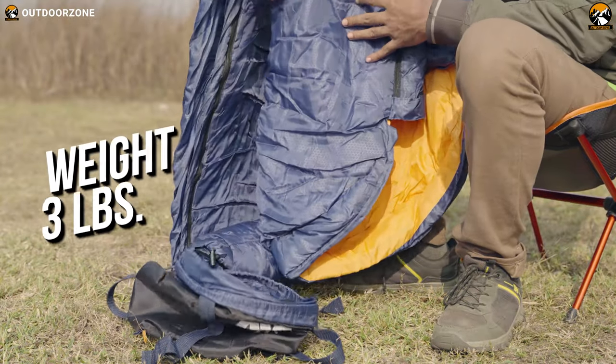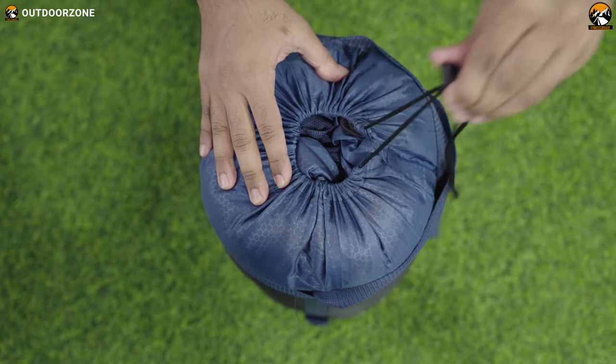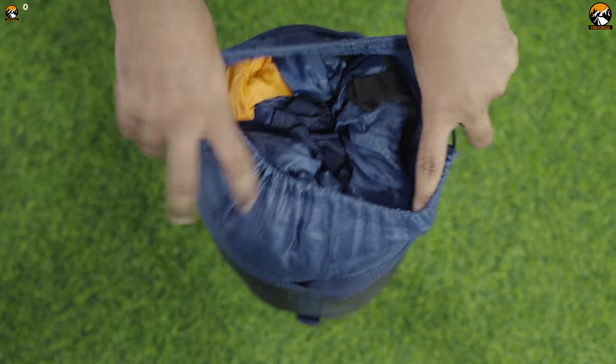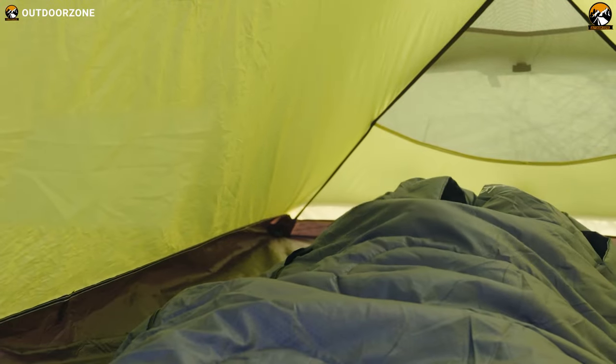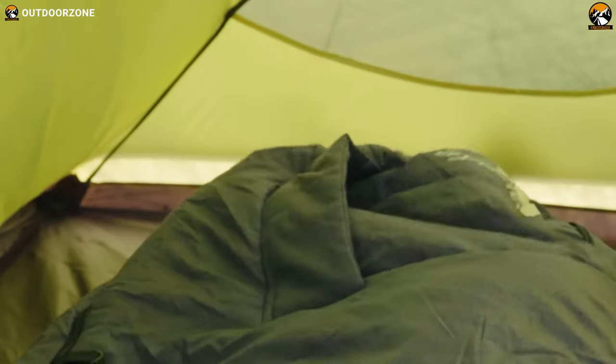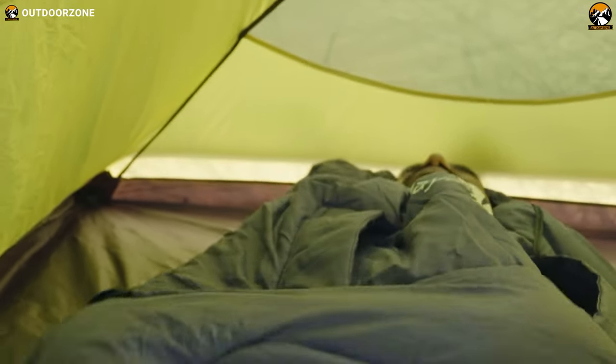When it comes to maneuverability, the sleeping bag weighs only three pounds, and the drawstring bag allows you to have compact and convenient storage. Unlike traditional sleeping bags, this is a wearable sleeping bag, which means you can use your arms and legs without even getting out of the sleeping bag.